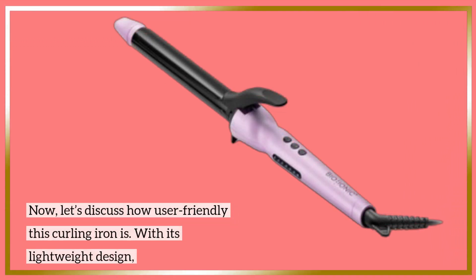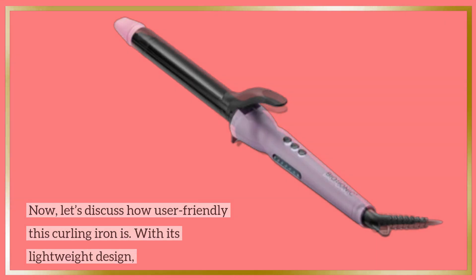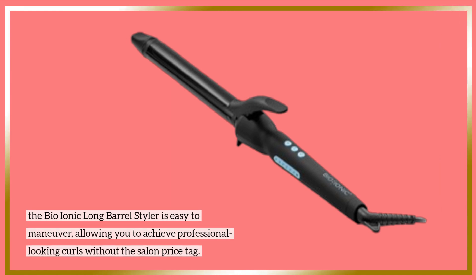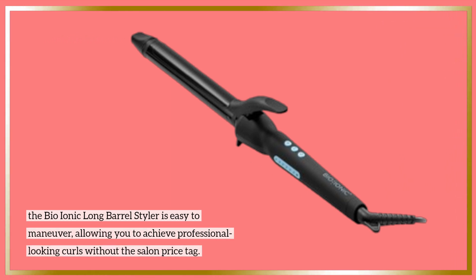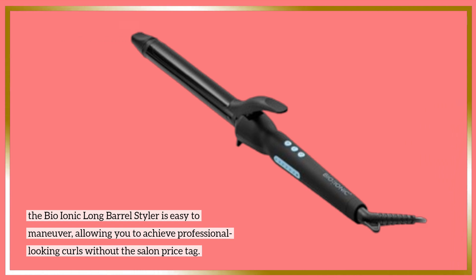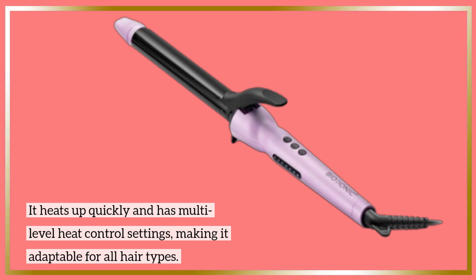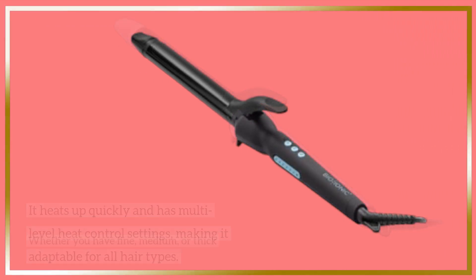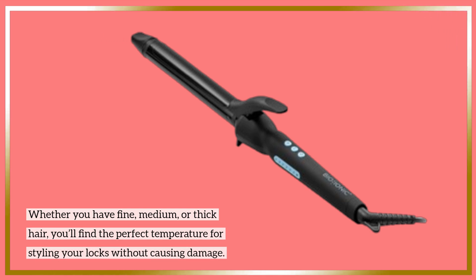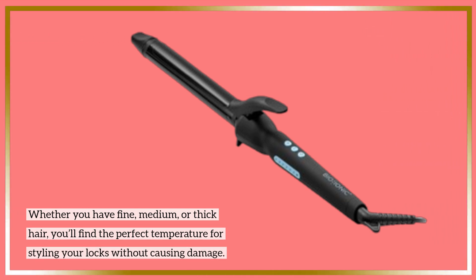Now, let's discuss how user-friendly this curling iron is. With its lightweight design, the Bio-Ionic Long Barrel Styler is easy to maneuver, allowing you to achieve professional-looking curls without the salon price tag. It heats up quickly and has multi-level heat control settings, making it adaptable for all hair types. Whether you have fine, medium, or thick hair, you'll find the perfect temperature for styling without causing damage.